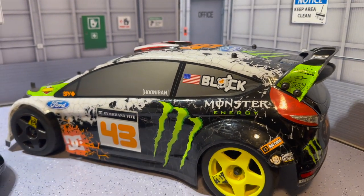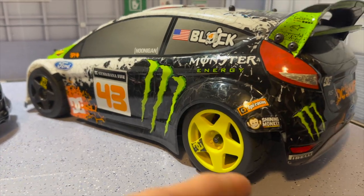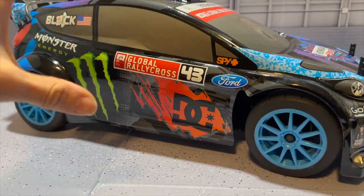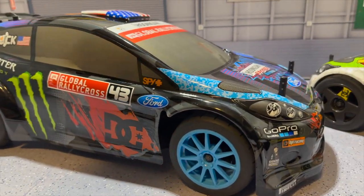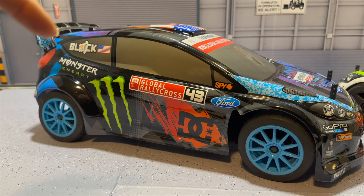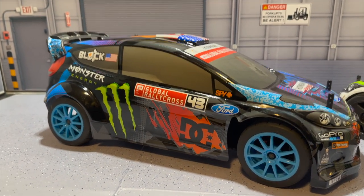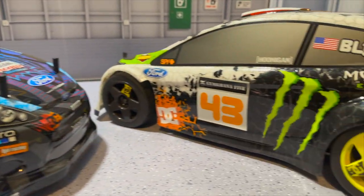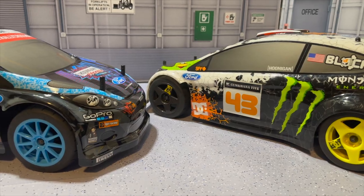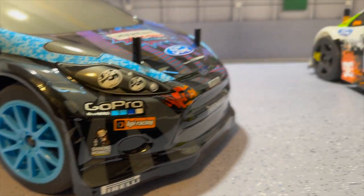We've done so much in the past to this RC over here — we've switched out almost all of the stickers trying to make it look brand new, we put brand new rims and tires on it. Over here we basically started this one from scratch, unboxed it and put it all together. We have a video on it in the past linked in the description box down below, so make sure you guys check that out. Let's get right into the comparison of these two.